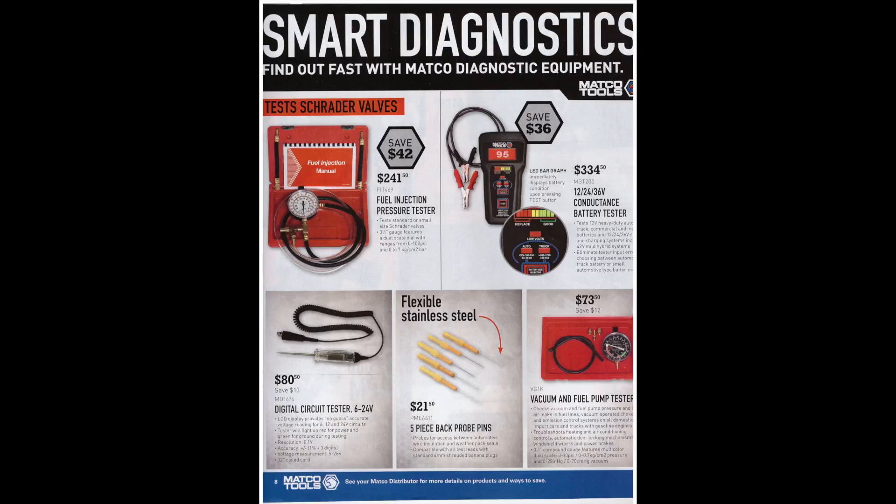There's a 5-piece back probe pin set that's probably a must-have if you're doing any kind of electrical work with wiring harnesses — $21.50 is not a bad price. There's also a vacuum and fuel pump tester for $73.50.